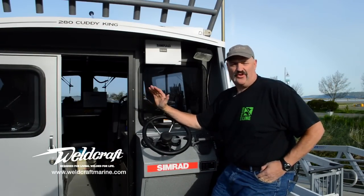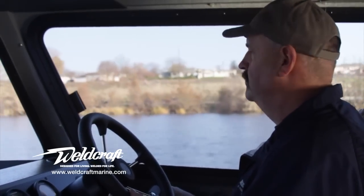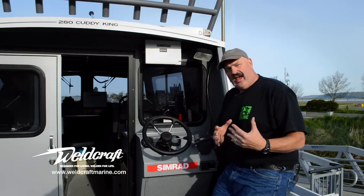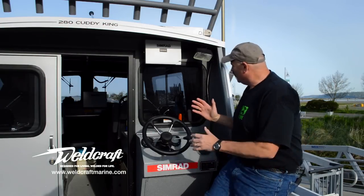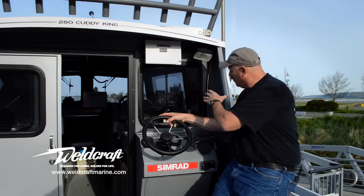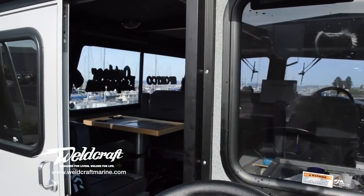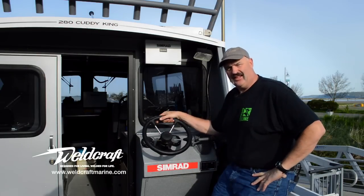Any boat has to have great visibility forward for collision avoidance. It's an obvious point, but for somebody like me that's a rear deck troller, I have to have good visibility forward from the back of the boat. Weldcraft's sight lines are unparalleled in the industry. By sitting here at this stern station, I have excellent visibility forward through the cabin — basically a 180-degree view from this one position. Weldcraft's sight lines are absolutely the best in the industry.